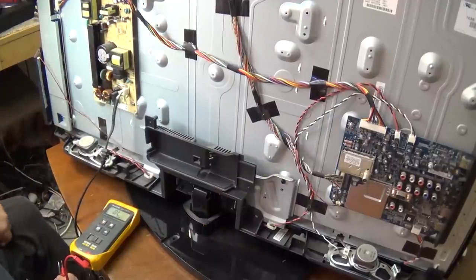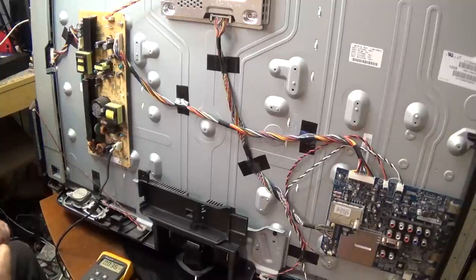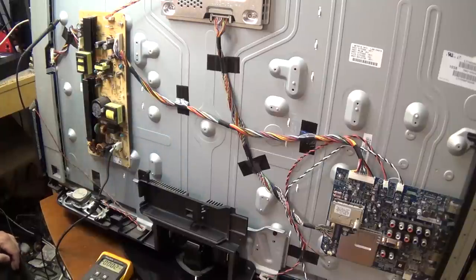First thing we'll do is power this thing up and look to see if we've got our standby voltage. Now because this is a switching power supply, it's dangerous to work on. We've plugged it into our isolation transformer so I can start checking for some of the voltages. It looks like we've got two different inverters on this.